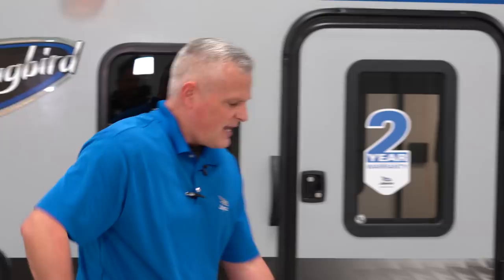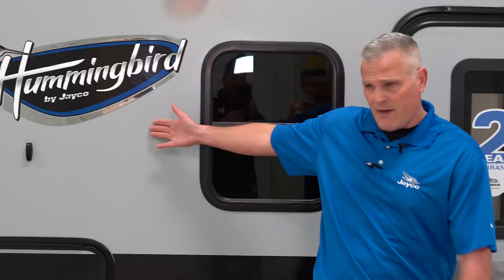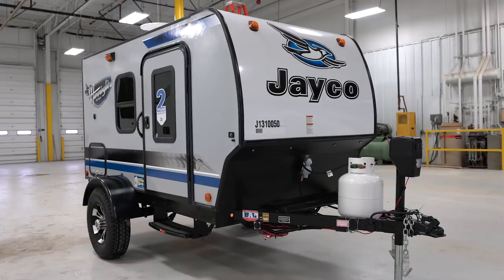So 7 and a half feet high, 13 feet long. One of the ultimate key features of this product is, number one, it'll fit in a garage if your garage doors are 8 feet or over, which is a standard garage door height. The second part is that it has a UVW of 1,500 pounds. So if the Jeep Wrangler crowd doesn't want to camp in a camping trailer, they have another alternative from Jayco to go out camping.